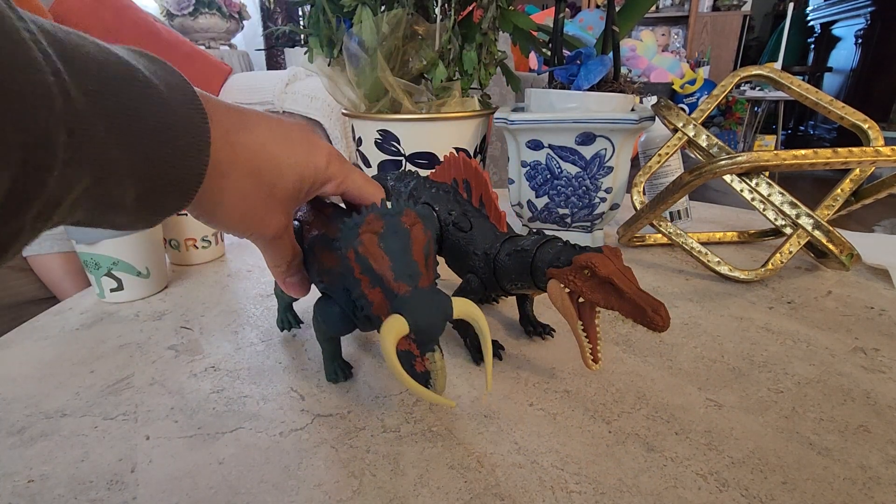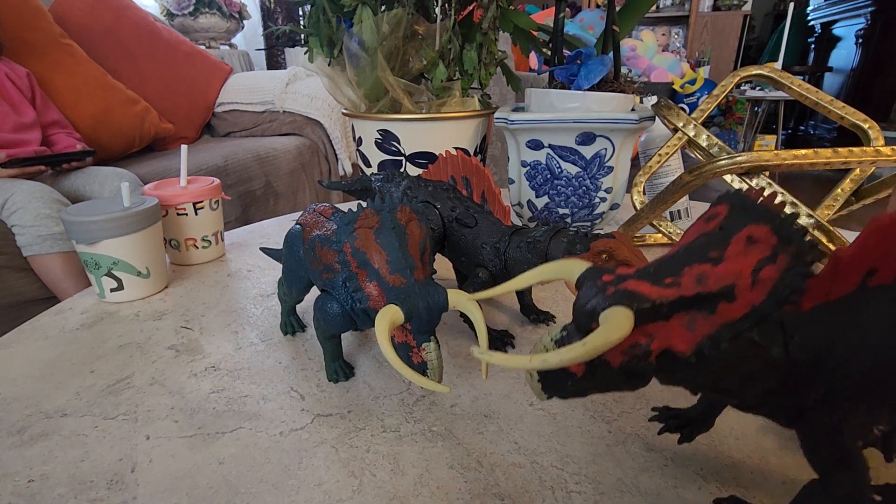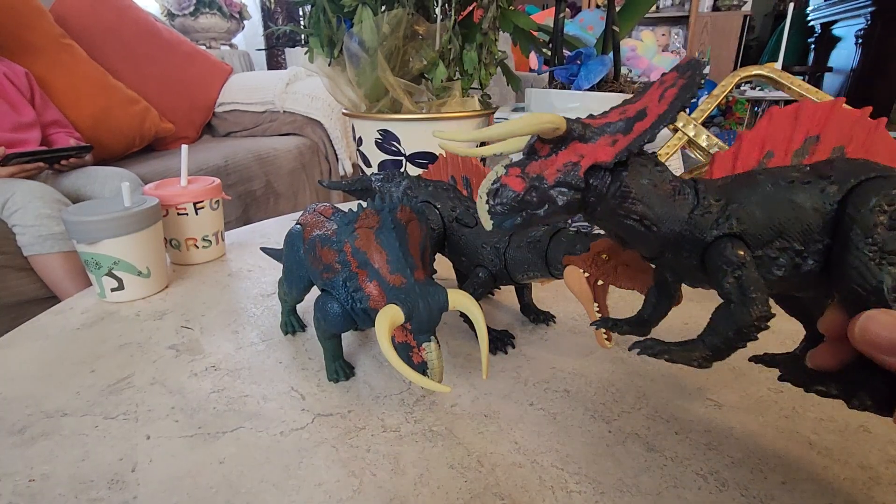So I combined these two into... I don't know what to call it yet, but I'm thinking about Siamatoceratops, maybe. So here it is.